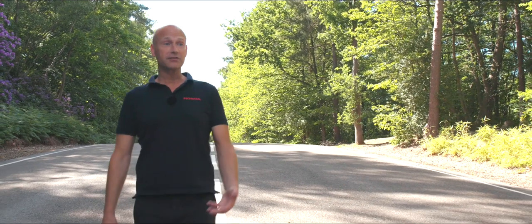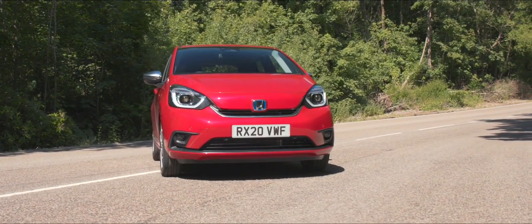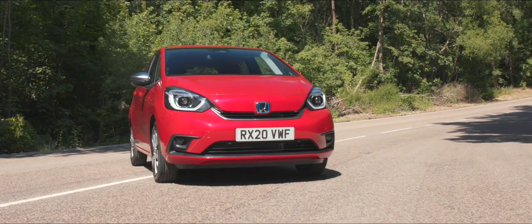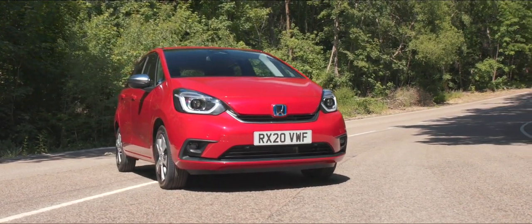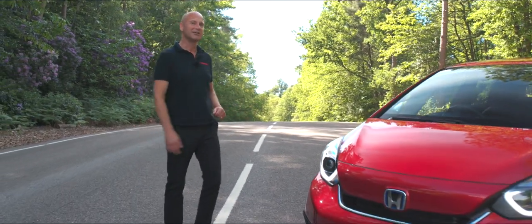Thank you for joining me on this test drive video for the new 2021 Jazz with its hybrid powertrain. That's really important for us because this car forms part of our plan for having all our mainstream vehicles electrified by 2022. Let's get in and drive it.